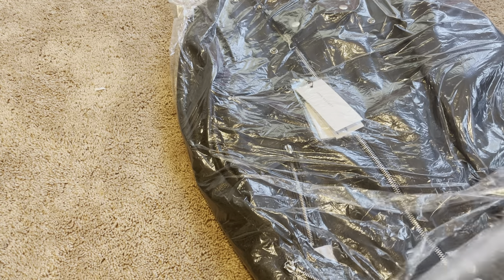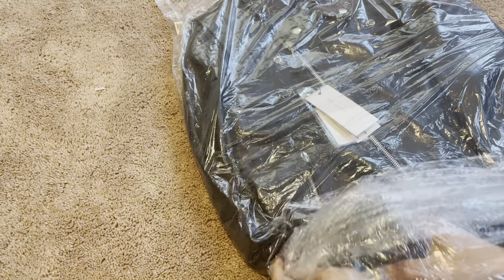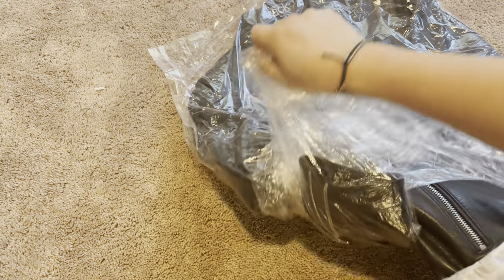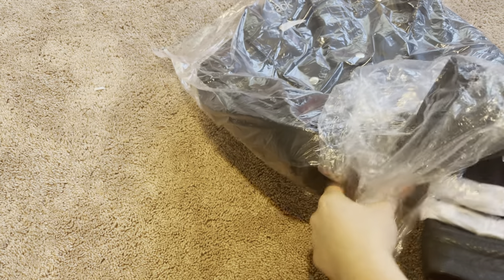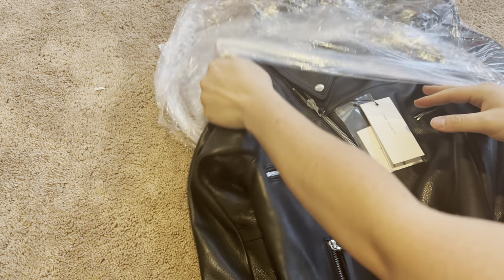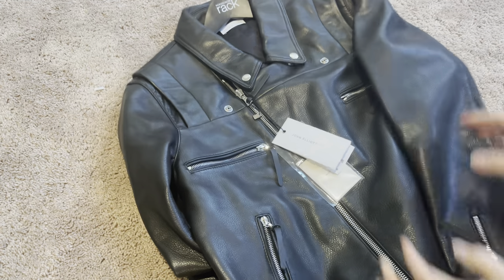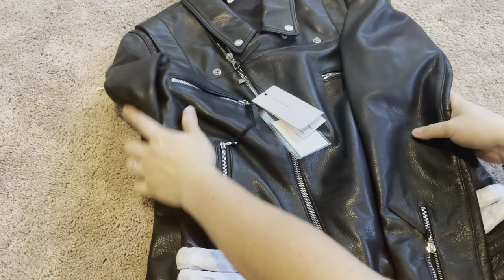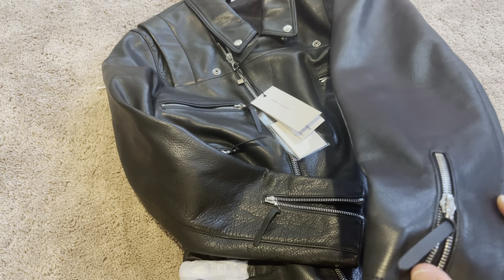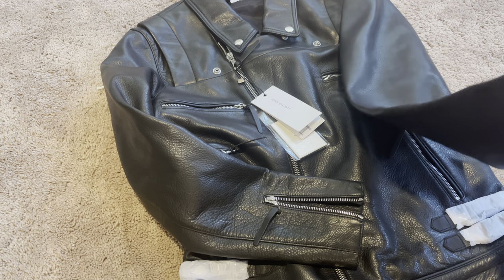It's pretty heavy. I want to say this is lambskin leather, but I'm not 100%. You can tell it's super soft - it's not cowhide, it's not super thick. Well, it is thick, it is heavy. It does have RiRi zippers on it. It has like a textured quality on here.